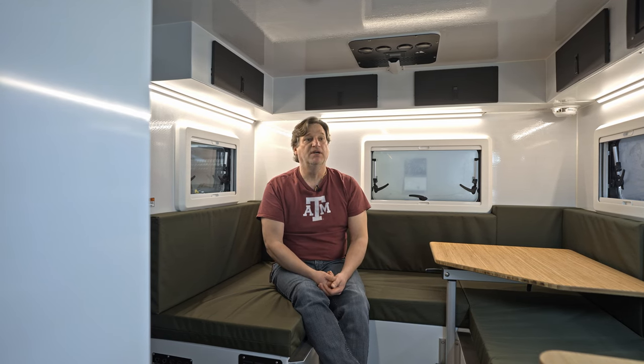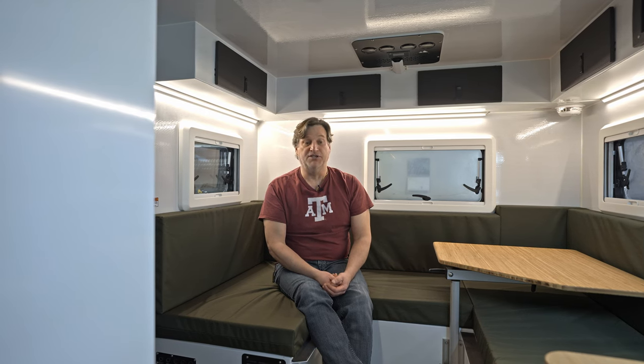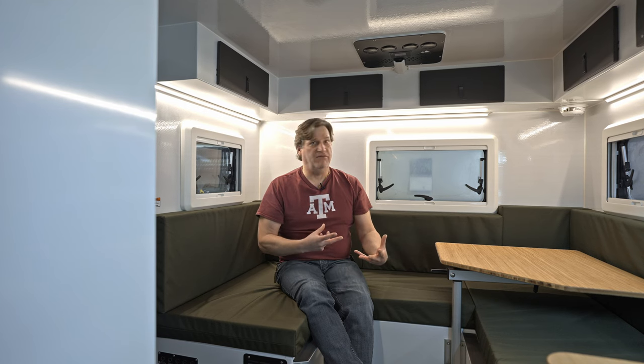As a builder, what we needed to do was move some weight around and be able to build and service this thing more easily, without giving up the customer's creature comforts they're looking for in one of our products. You'll see little elements of some other builds we've done inside this one.